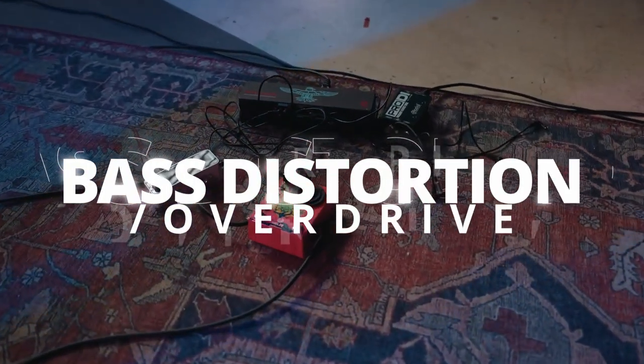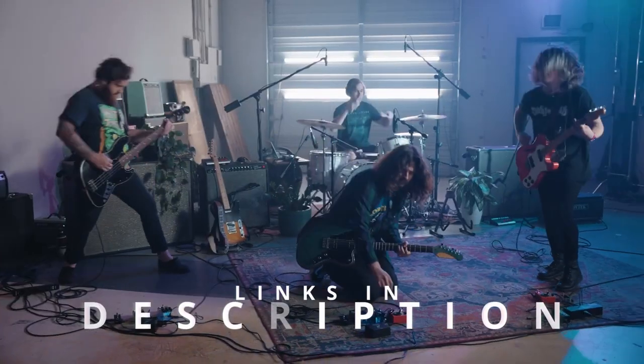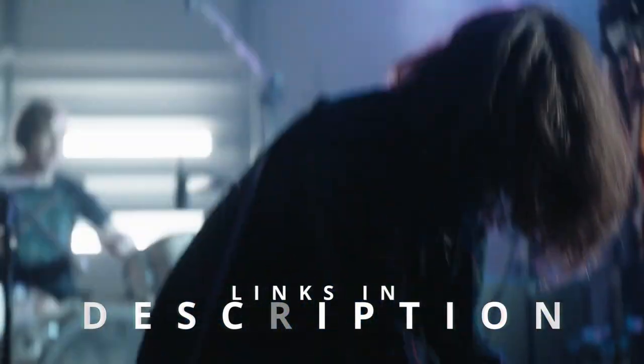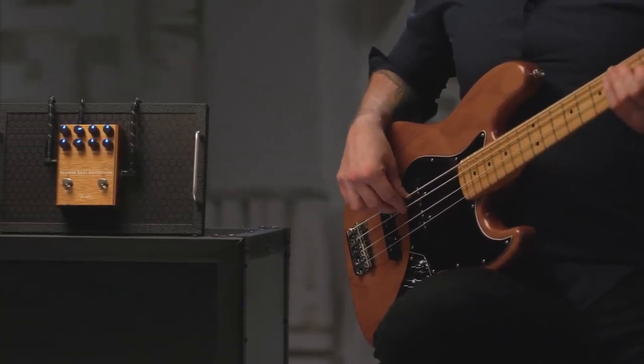Hi folks! We've been busy researching bass distortion overdrive pedals to help you figure out what you need to make your best audio and video content and stay on budget. Links to all the products in the review are in the description box below, where you'll find current pricing for your region wherever possible.